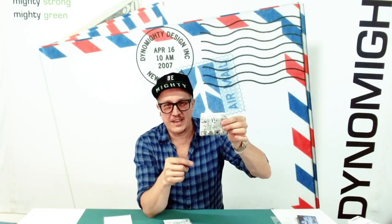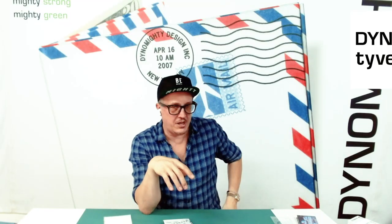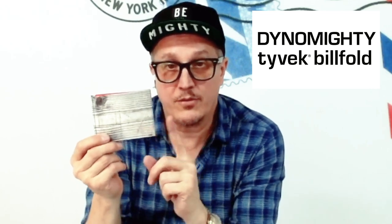I actually have mine right now — no judgments, please. This is kind of ridiculous how much stuff I carry. But you can see that as the wallet wears in, it softens and gets kind of — it just feels comfortable. It doesn't really feel like it's pushing on you in any way. Be mighty. These are the Tyvek billfolds.